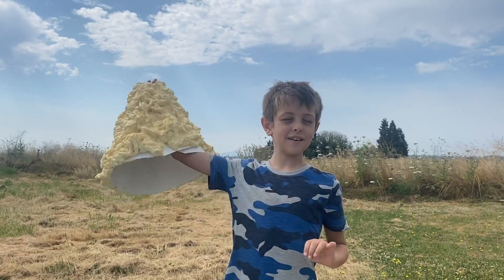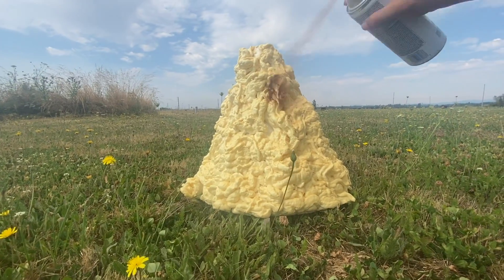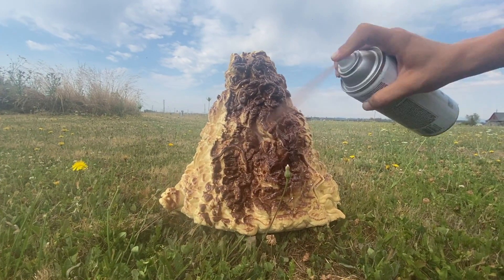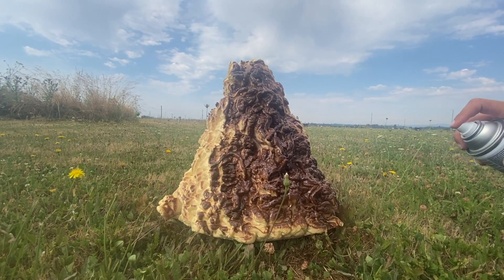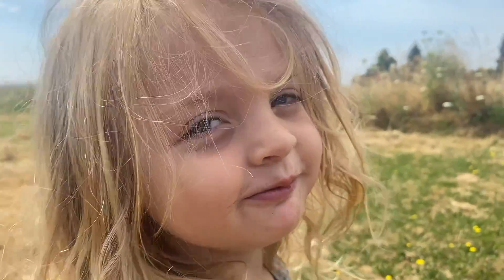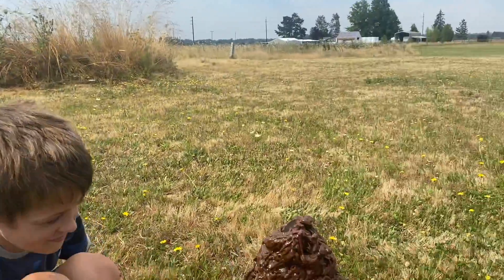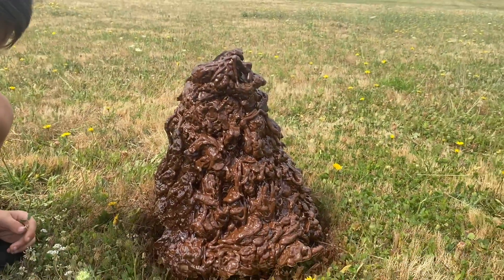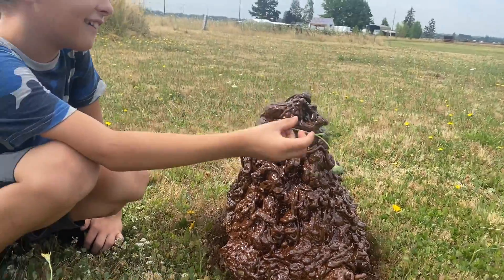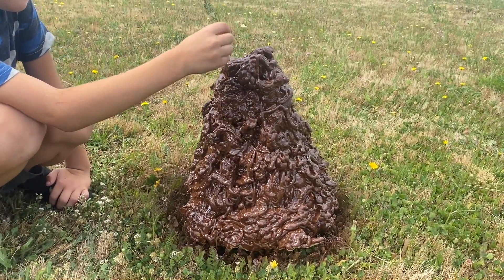Yes, it's dry. Now we're going to paint it down. Whoa! It looks like a giant poop. It totally looks like a giant poop. It's a giant poop. It's poop? Oh no! Owen! It doesn't look like a volcano, it looks like a giant poop. It does.